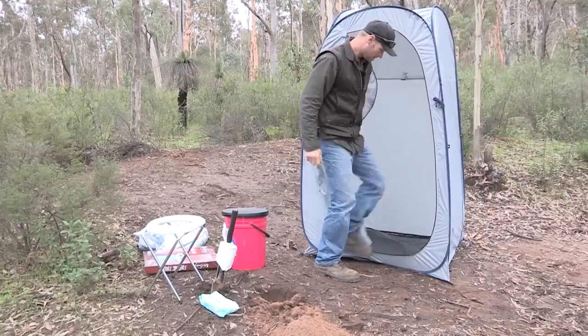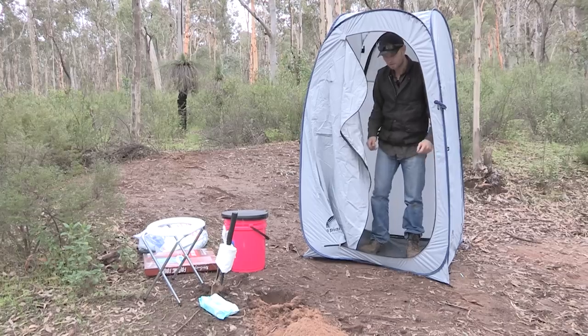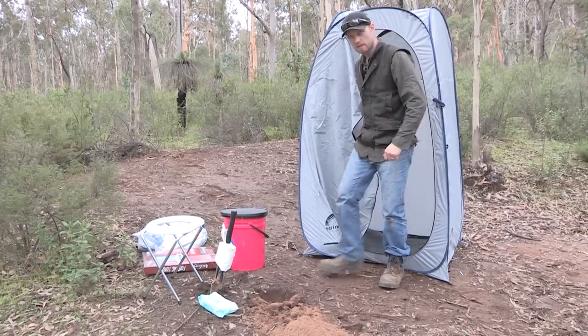The bottom — it has a bottom on it. Now I will cut that out, that way you can get away with digging a hole.